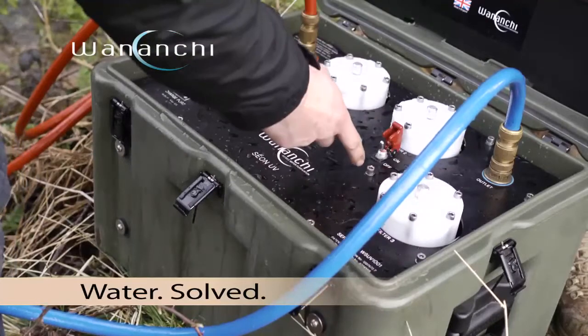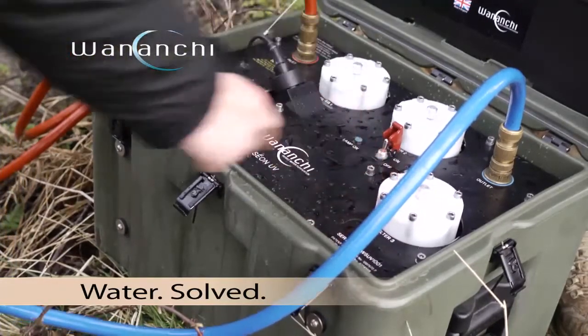We've got a safety red catch, just to switch it off easy. Switch it on, the power light comes on.